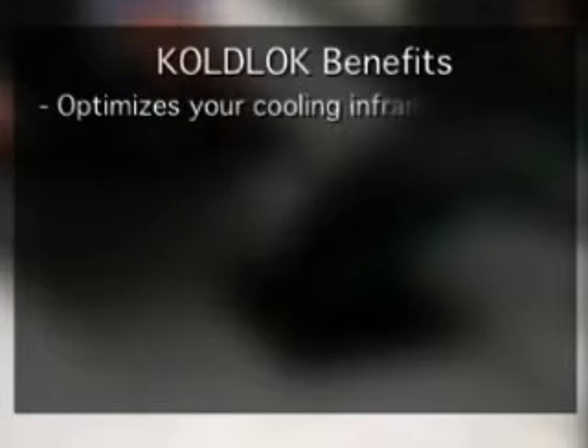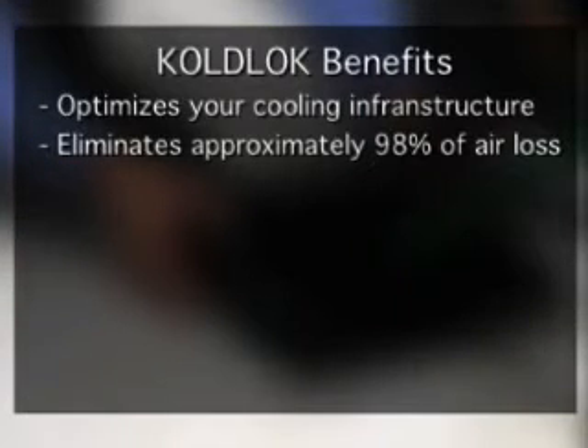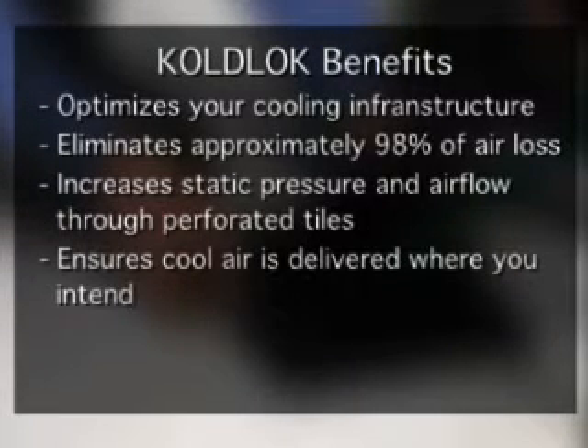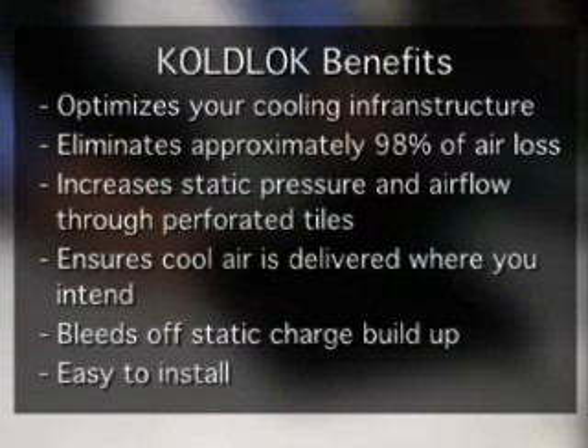To review, ColdLock raised floor grommets optimize your current cooling infrastructure, eliminate approximately 98 percent of air loss through cable cutouts, increase static pressure and airflow through perforated tiles, ensure cool air is delivered where you intended it to go, bleed off static charge buildup, and are easy to install.